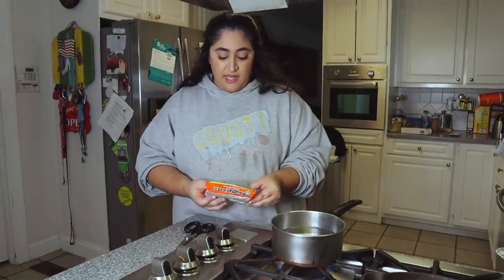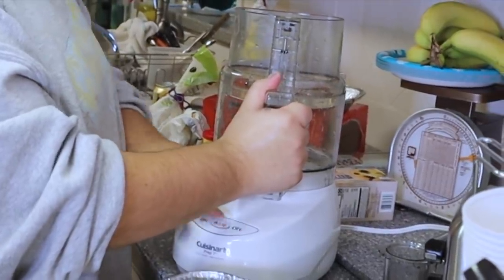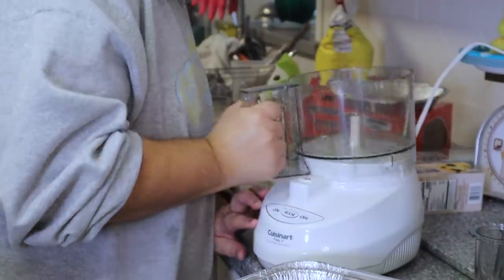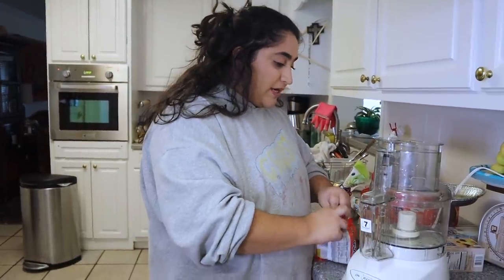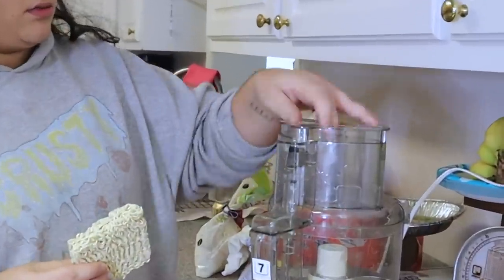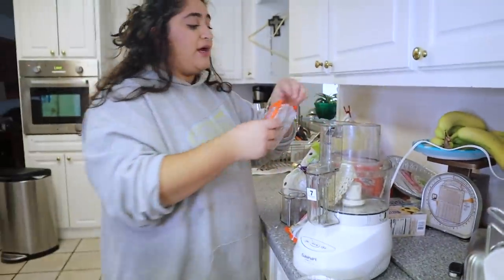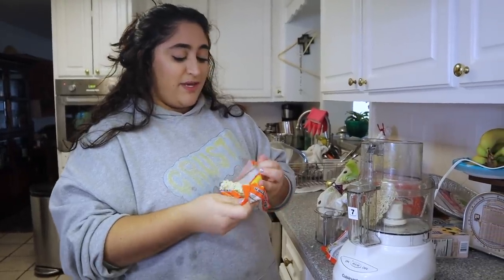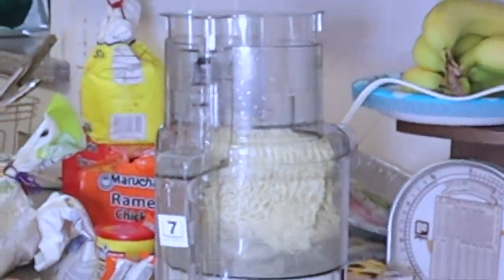I got the water going. In the meantime I'm gonna make a rub out of the sauce packets. I'm gonna make a crust — just take some ramen and shove it down in the food processor and mix it with the marinade. By the way, my camera woman today is my good friend Alina who's in town from New York City!